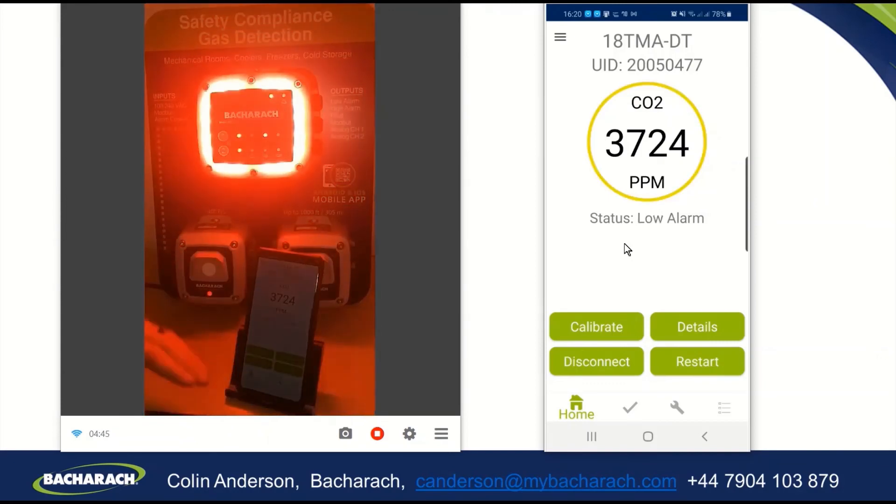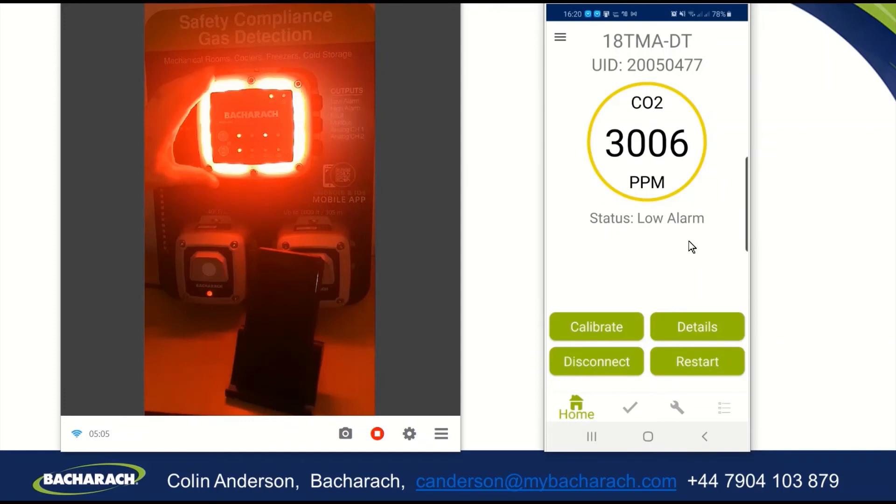As this starts to drop down below 4,000, it comes out of the high alarm stage and goes into the low alarm stage, where again you can see the amber circle on the app and the status low alarm. You have the flashing LED on the 410 and the 410 sounder, and the solid LED on the 402.